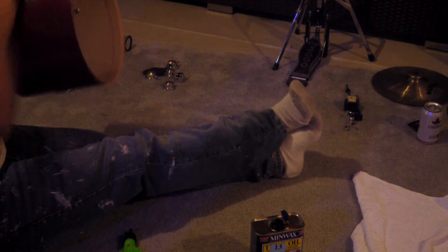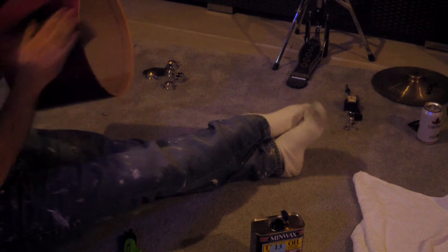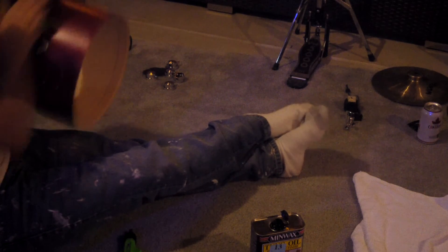On the 26th I actually did the bass drum — I didn't take it apart, I just poured some oil on the cloth and went around the lugs and buffed off all the excess. It came out really nice. It's just a matter of time before I get to the toms and everything.